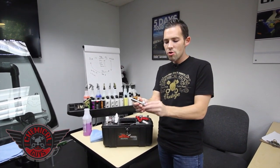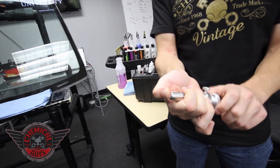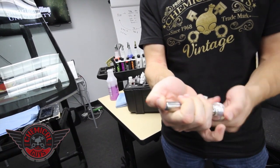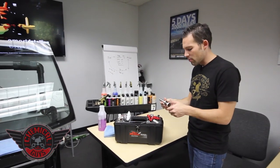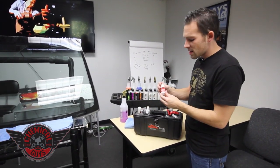You can always tell if you have a good windshield repair kit by putting your thumb on the top, sucking out all the vacuum, and you'll listen for that classic sound of the pop. That nice classic pop is really what makes the difference.